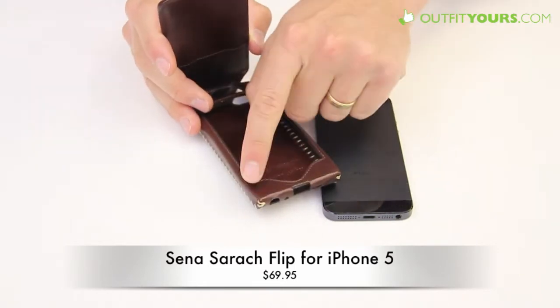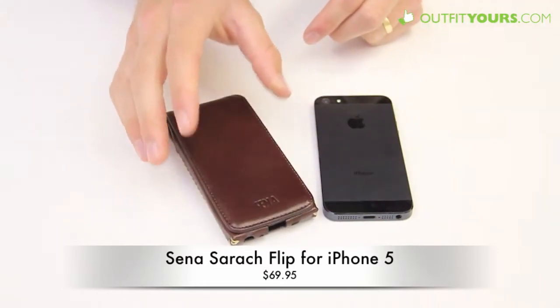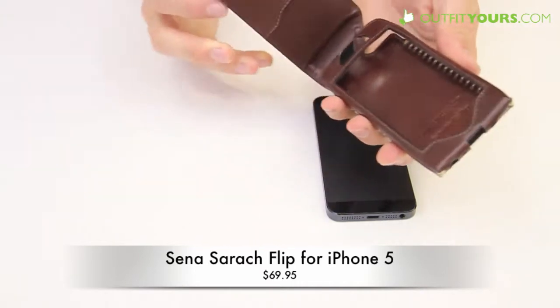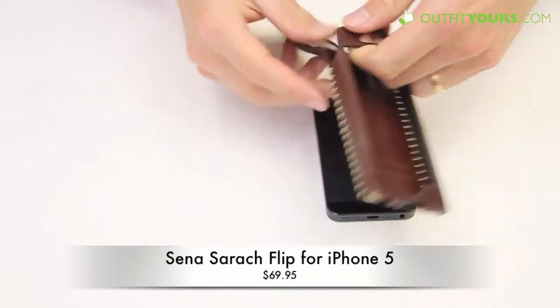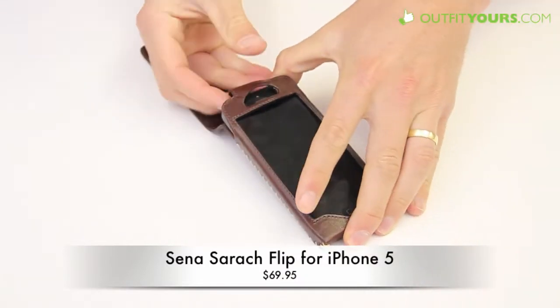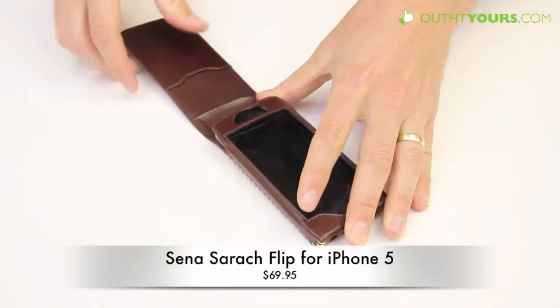It's a really great case. Here you can see it has magnets which allow it to flip shut and close over the iPhone 5, giving it good protection. To put your phone in the case, you just slide that out, slide your phone in, and then slide that back behind.